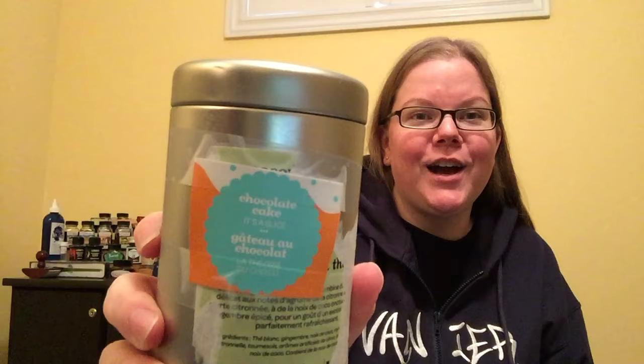What's up everybody? Welcome to Pens and Tea. My name is Carrie, and today we are talking about a chocolate cake tea — and no, this isn't the original container — and the new, very cool Lamy Safari.